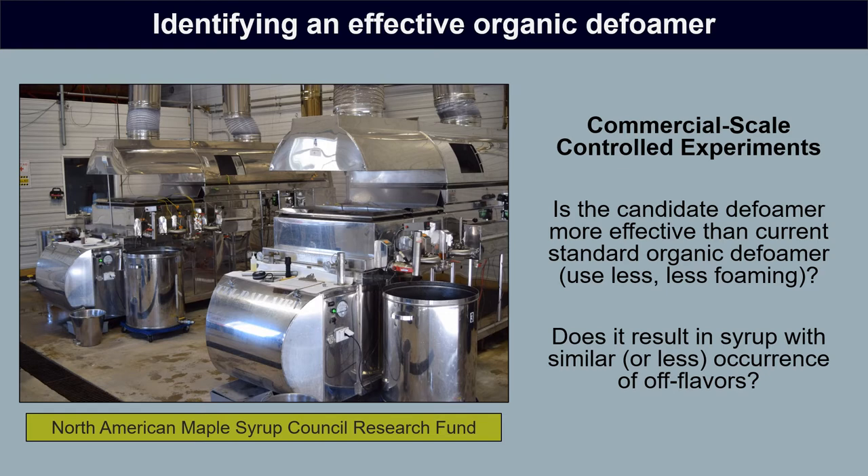We set up and conducted one of these controlled experiments. The main questions we were trying to answer were twofold: first, is this candidate defoamer more effective than our current standard organic oils — are we using less, is there less foam development? And also very importantly, does it result in syrup with a similar or lower occurrence of defoamer off flavor?